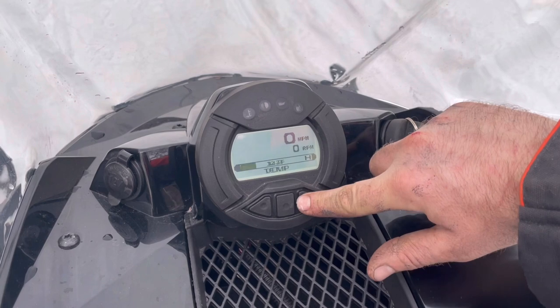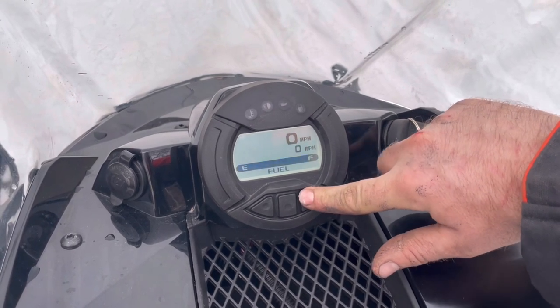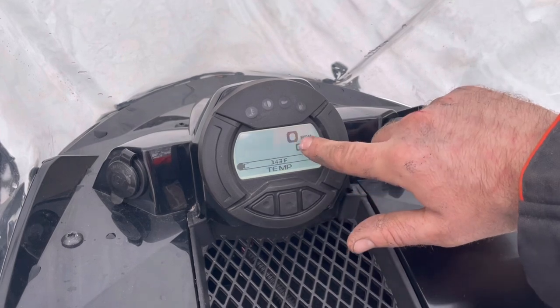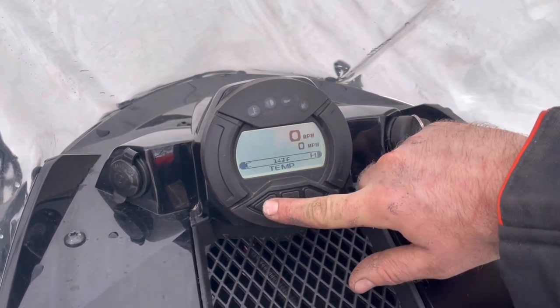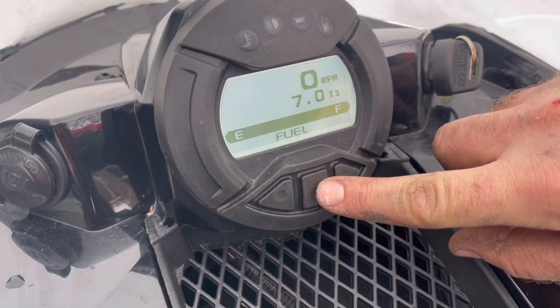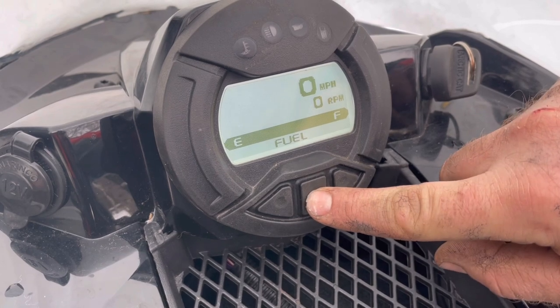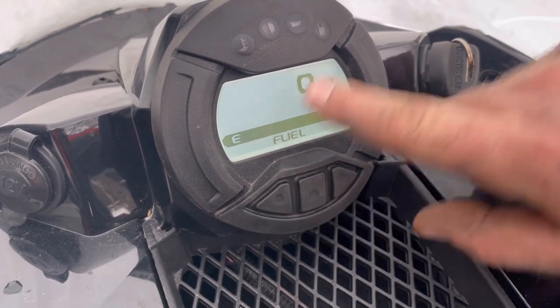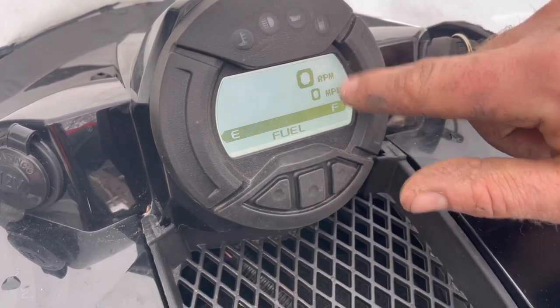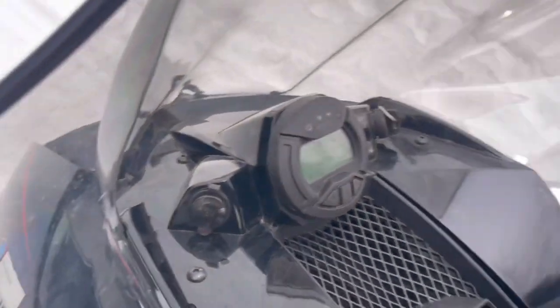You've got a temp gauge, volt meter, and fuel gauge. From here you can change your display — once you're on RPMs, you can swap it from RPMs at the top to your speed.